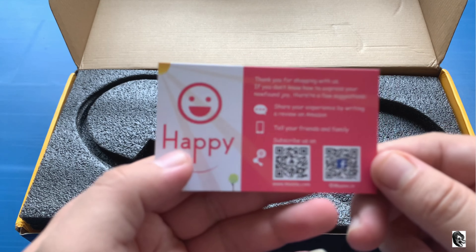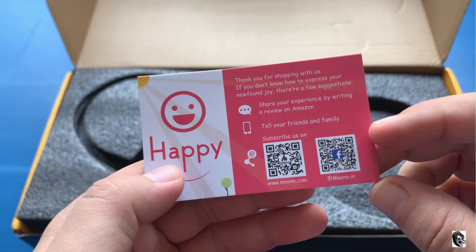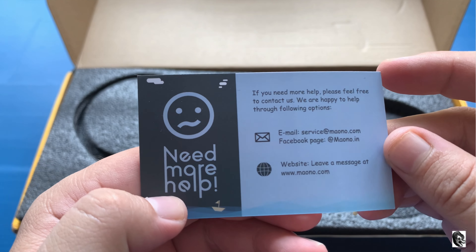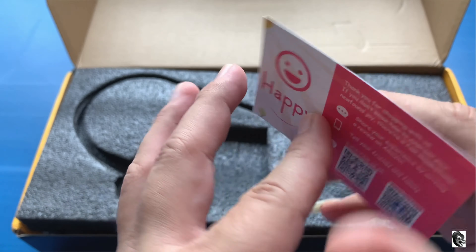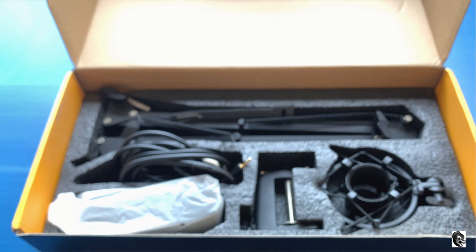We found a thank you card inside, and if you require any help from them you can contact on the provided details. Now let us check what else we have got inside.